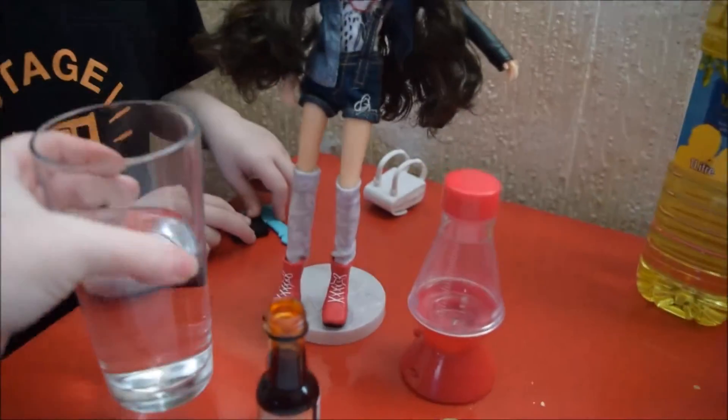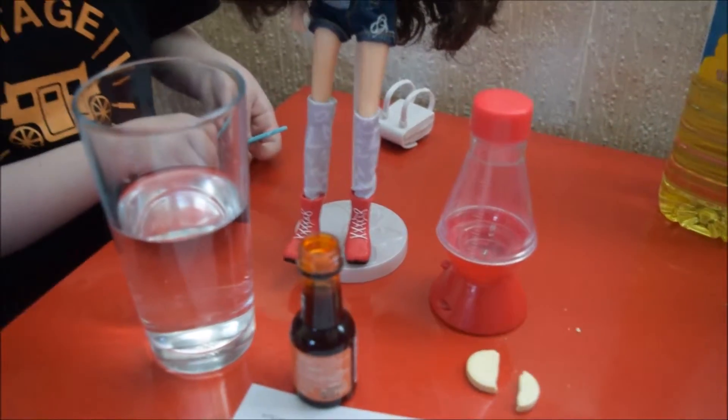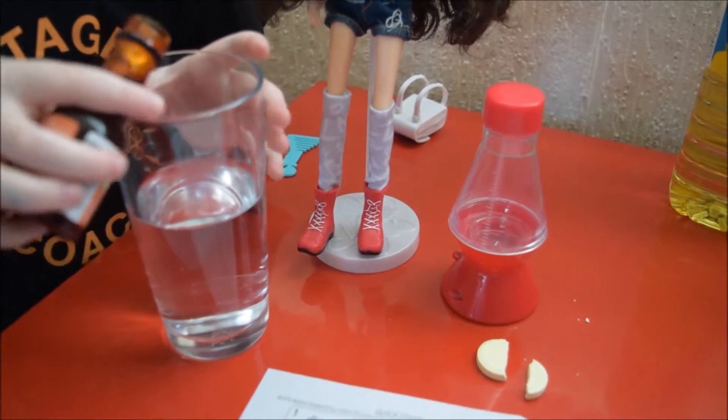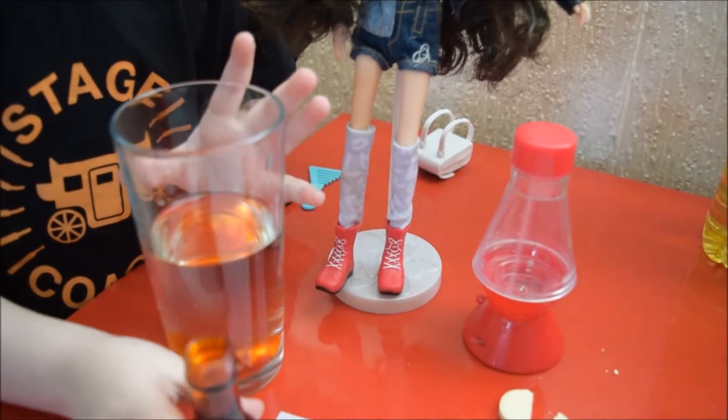Right, do you want to put a little bit of food colouring into the water? A little bit? Yeah, a little bit. Yeah, I think that's perfect. Well done.